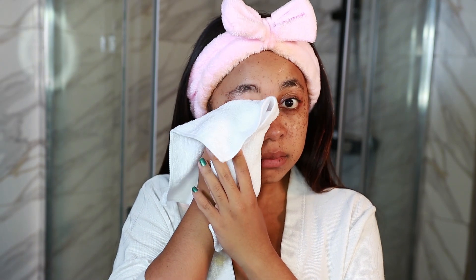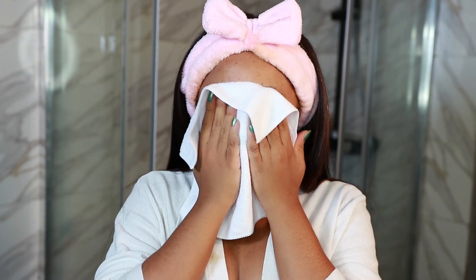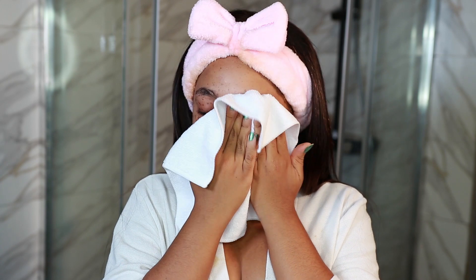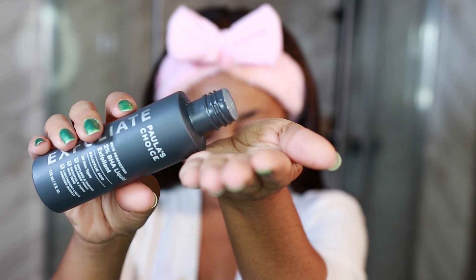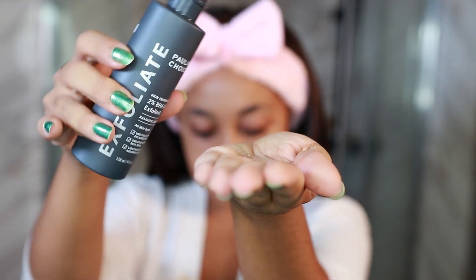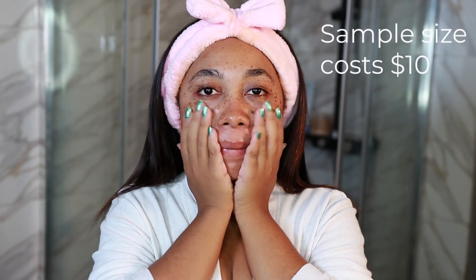Now I'm just patting my face dry with a microfiber face cloth. If this was not an exfoliation day, I would move straight to my hydrating stage and would not pat my skin dry. But since it is, straight into exfoliating — I'll be using my Paula's Choice Skin Perfecting 2% BHA Liquid Exfoliant.